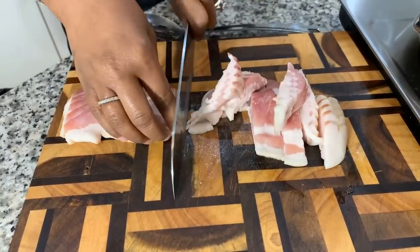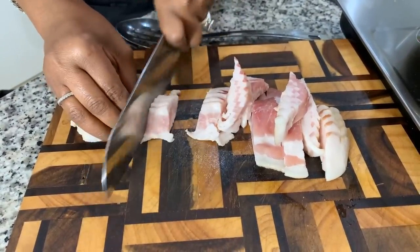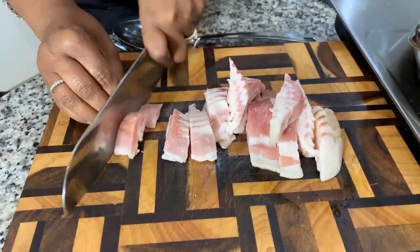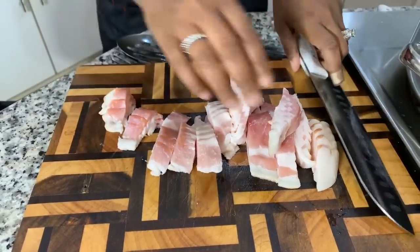We want to get this bacon nice and crispy, and right before it gets too golden brown, we're going to put in our smoked sausage. The two of these — bacon and smoked sausage — go together like peas and carrots in this cabbage and give it a lot of flavor. Also, if you're someone that keeps oil from frying chicken, put about a tablespoon and a half of that chicken grease in your cabbage — it makes for an amazing flavor.